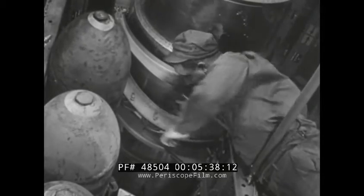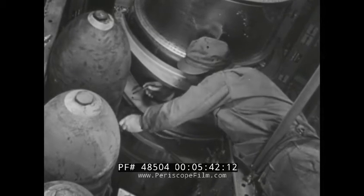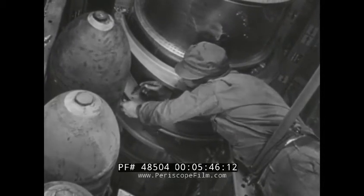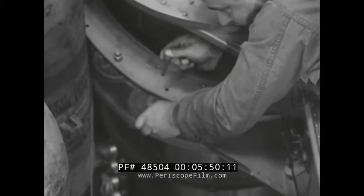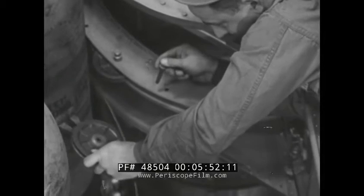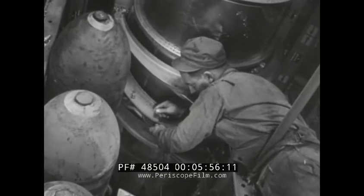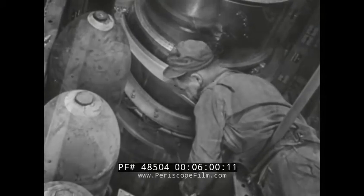For loading bombs on the center racks, the pulleys are rearranged on the yoke and the cables are restrung. The bomb loading charts in the ship give directions on how this is done. These pulleys are easily attached or detached by locking pins, yet they're strong enough to withstand the weight of any size bomb to be loaded. It's only a matter of a few minutes and the center rack is ready for loading.